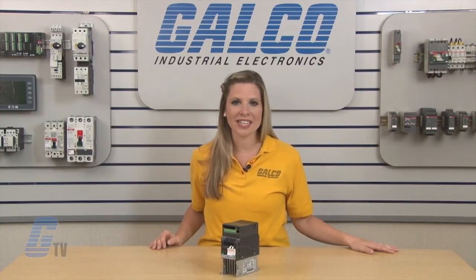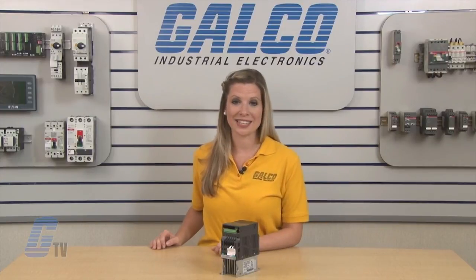Delta Products VFDE Series AC Drive, along with thousands of other products and services, are available at galco.com.